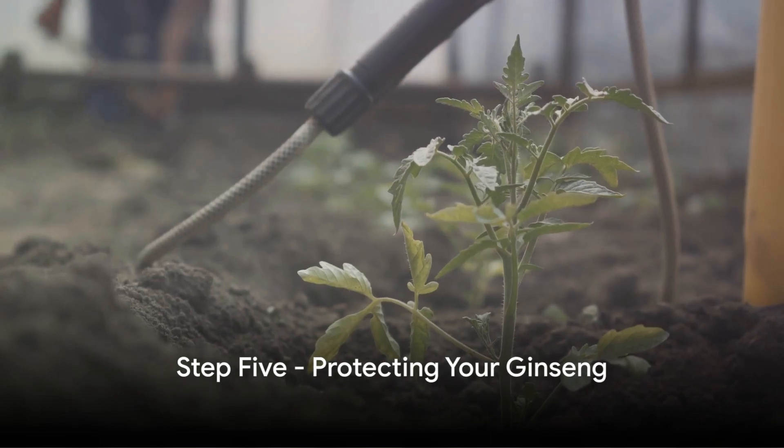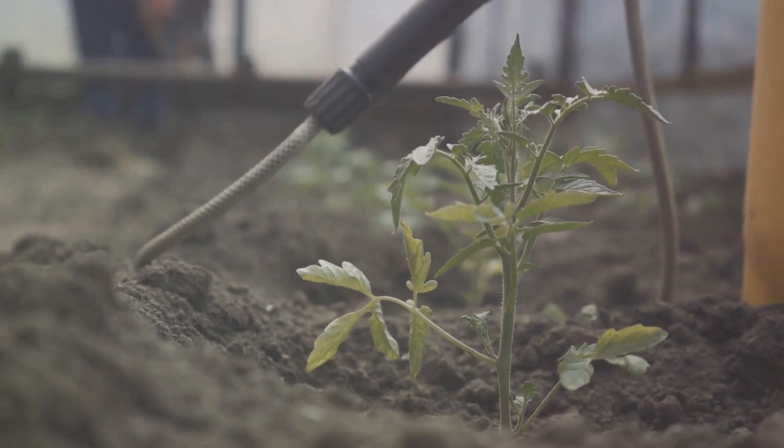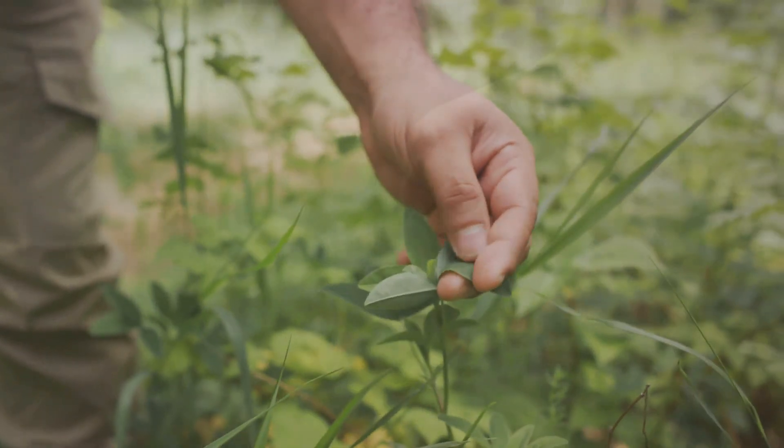Step 5. Protect your ginseng. As these plants are quite valuable, they may attract poachers. Consider growing them in a hidden part of your garden or using a protective fence.